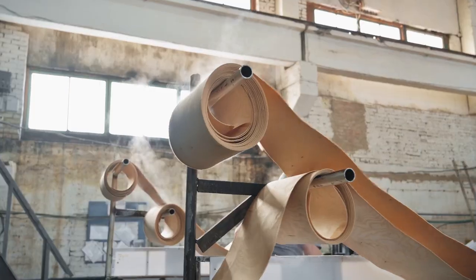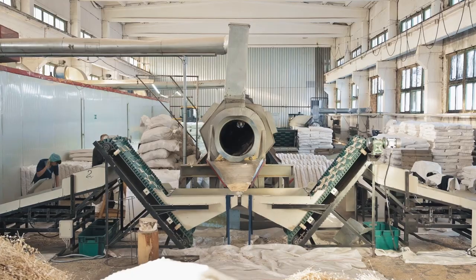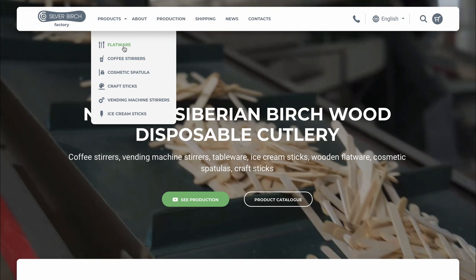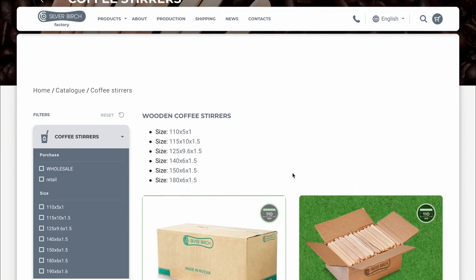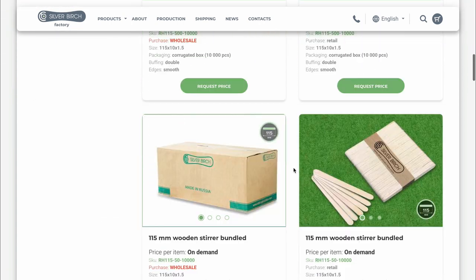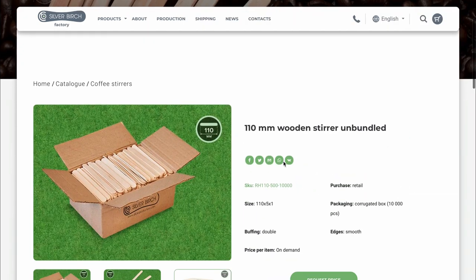The stirrers are made of natural hypoallergenic birch wood. No adhesives or bleach are used in production, and because of double grinding, the surface is perfectly smooth. Visit the Silver Birch website, where you will find coffee stirrers of any length, including for vending machines. You can order stirrers in any volume.